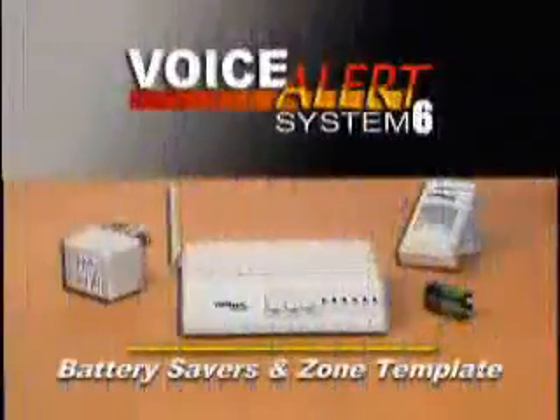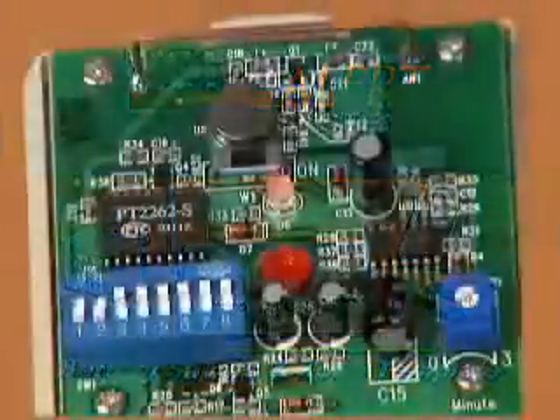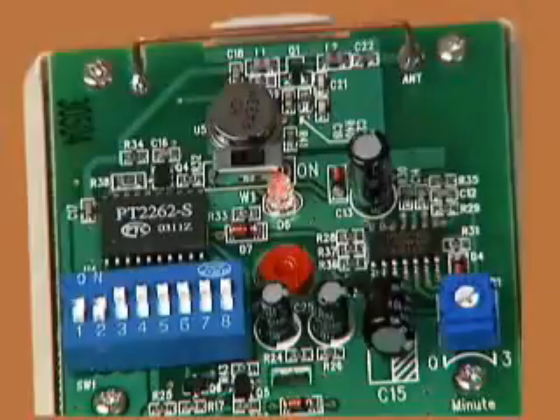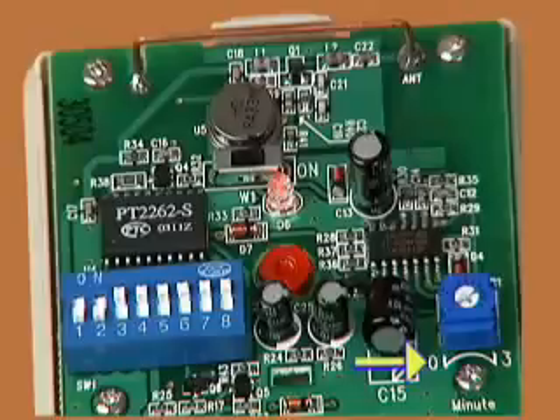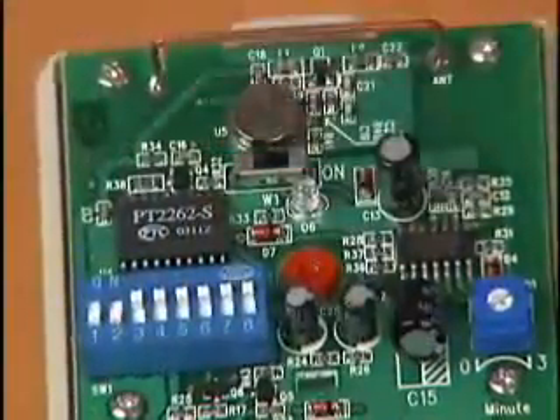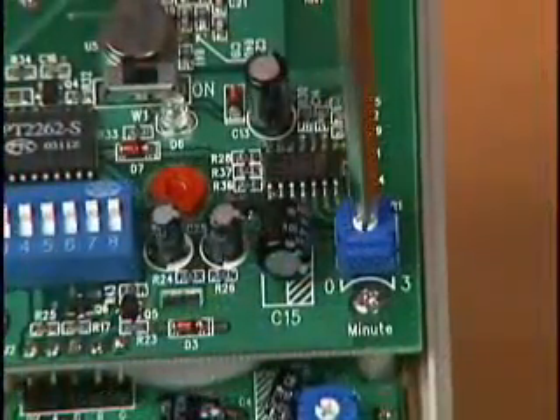Here are two more ways to customize your Voice Alert system. The 9-volt battery in the sensor transmitter powers the red activation light and controls the delay timer on the circuit board. The delay timer controls how often the sensor checks for activity in the protected area and can be set from 0 to 3 minutes. To extend battery life, switch the activation light off and lengthen the delay timer to another position within the 3-minute time frame.